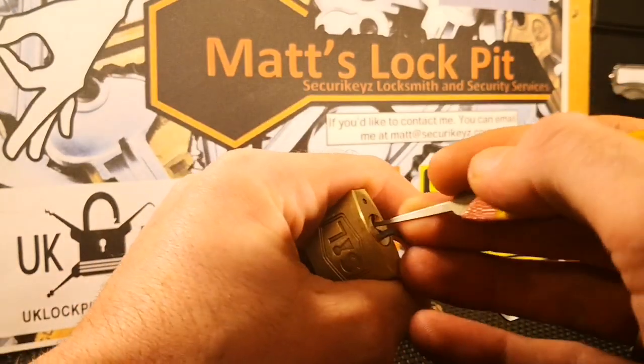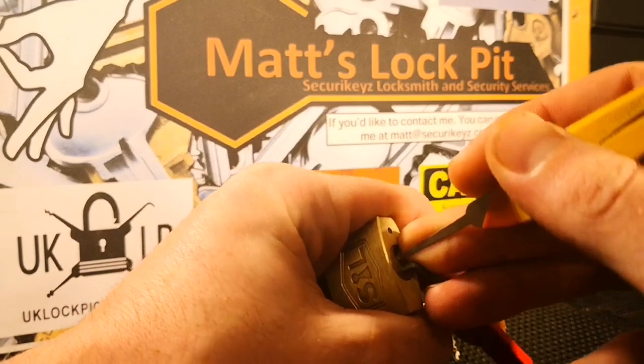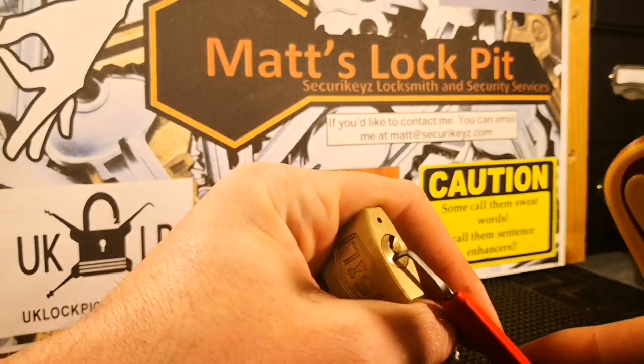Should be a quick pick, it's only a little four pinner and none of them are security pins. There we go.